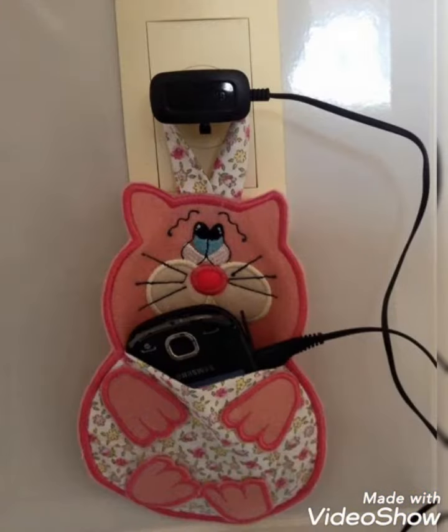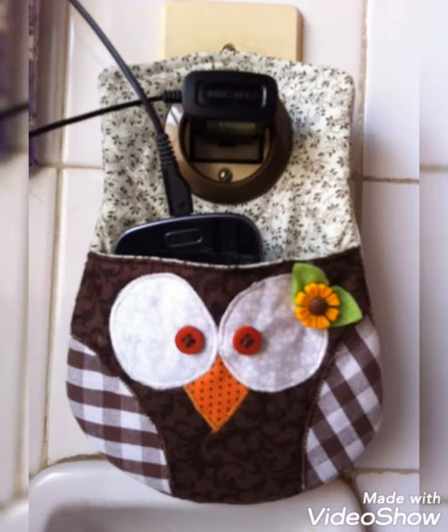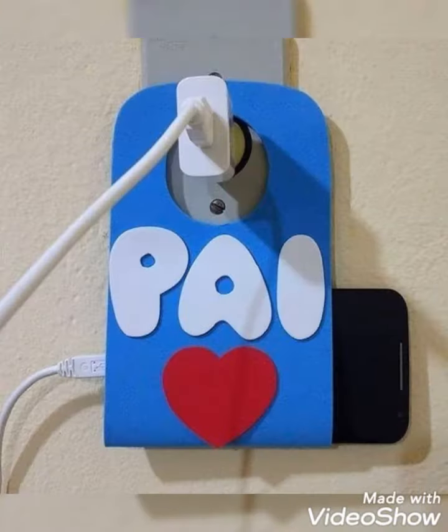Hi Viewers, welcome back to my YouTube channel. Today in this video you are going to see different types of DIY handmade mobile charger cover designs and ideas. You can make these amazing and different mobile charger covers with beautiful color combination ideas.